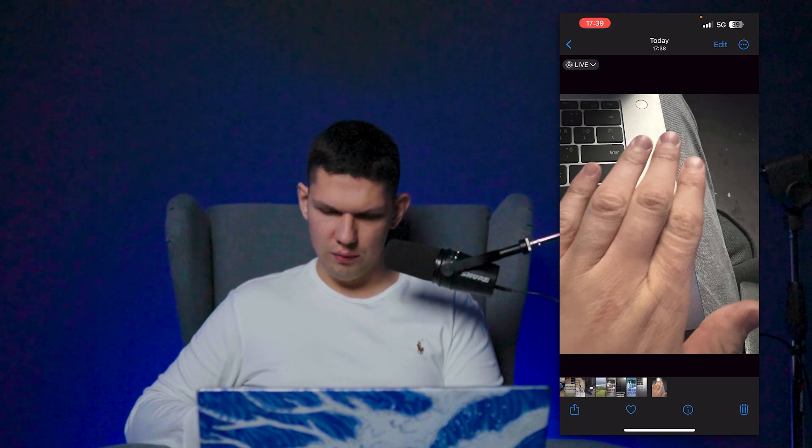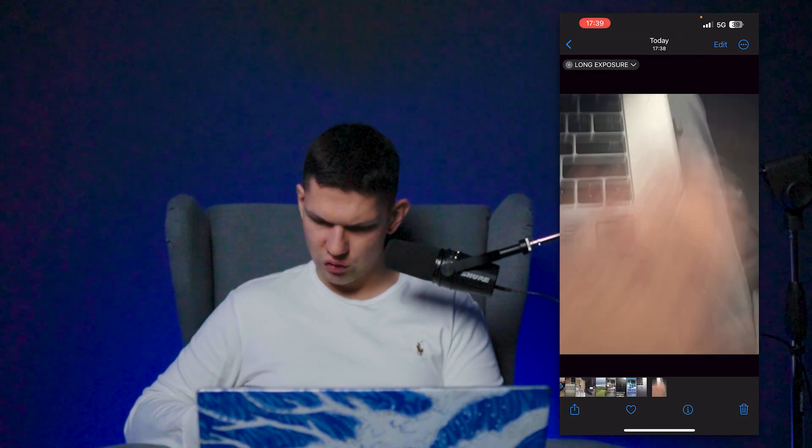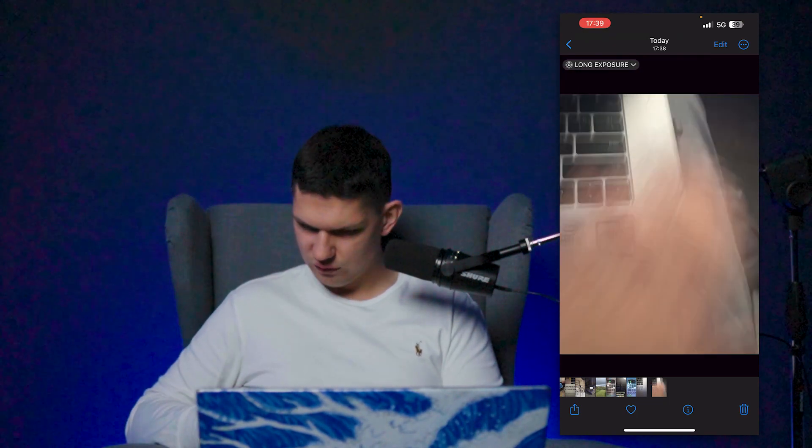I basically go to that image and select Long Exposure, and now you can see how it looks. That's the way to do it, and that's it.